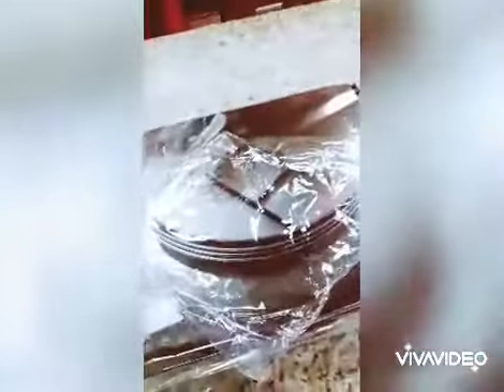Hello everyone, good morning. I want to show you how to install the 360 degree revolving compass.